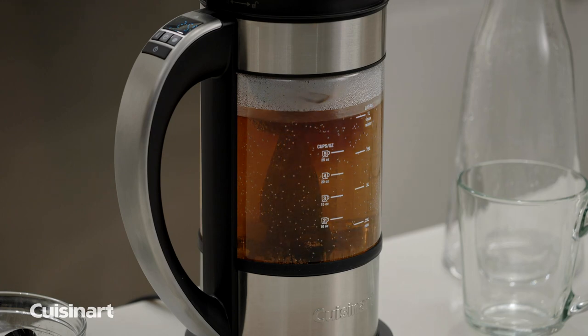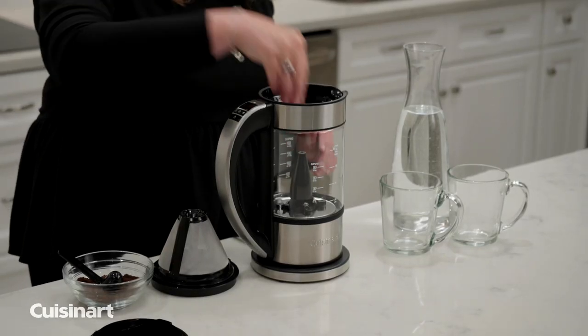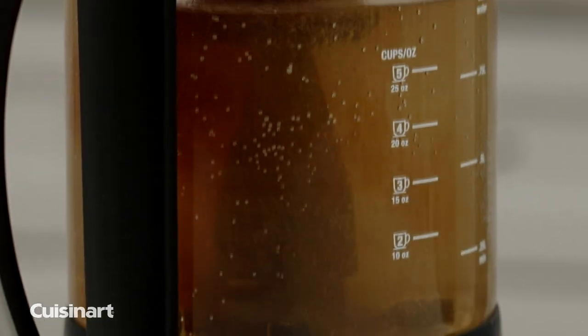The unique brewing system circulates water from the bottom of the unit while maintaining temperature to optimize extraction. When brewing coffee, place the magnetic drive system in the carafe, which rotates during the brewing cycle for optimal flavor.